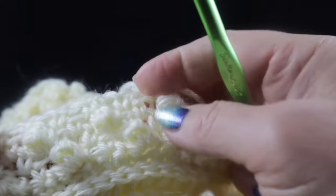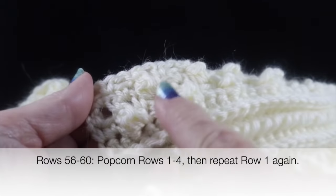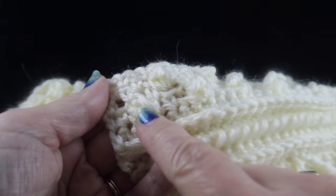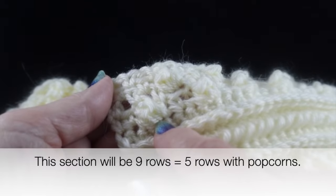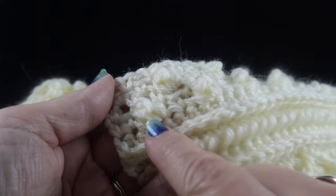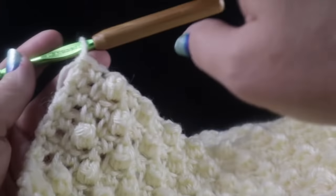After completing rows one through four, repeat rows one through four one more time, then repeat row one once more, giving a total of nine rows in the popcorn section. Go ahead and complete the rest — row four plus rows five through nine. This is what your completed popcorn section should look like.